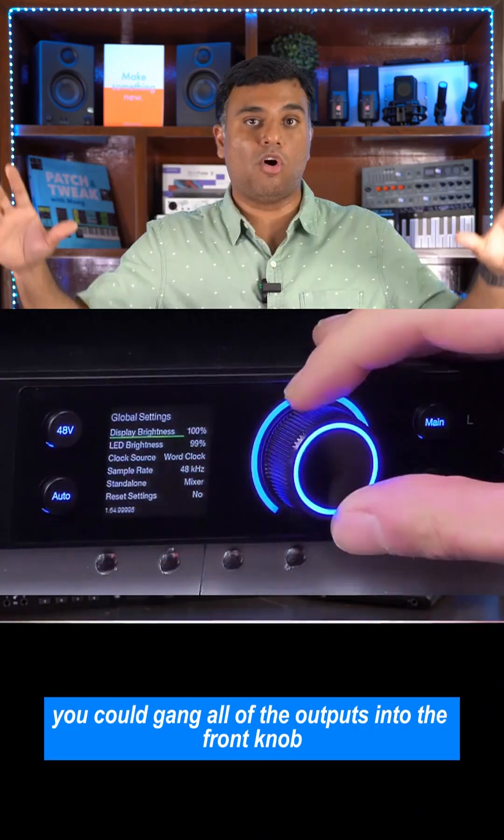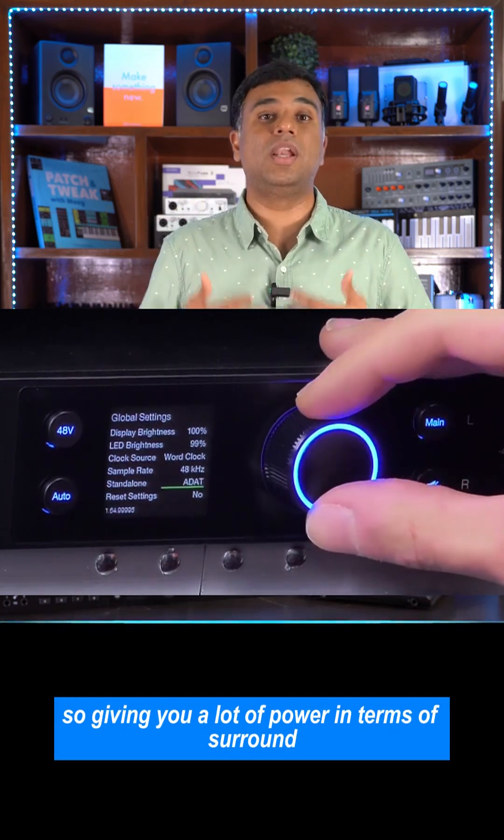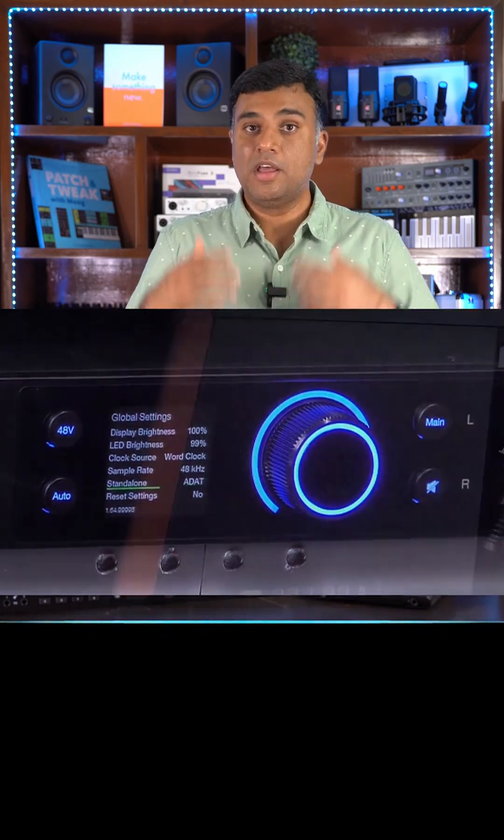You could also gang all of the outputs into the front knob so that one knob controls multiple outputs, giving you a lot of power in terms of surround applications and so on.